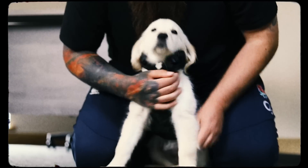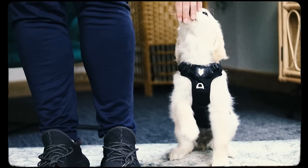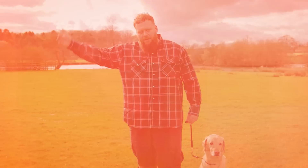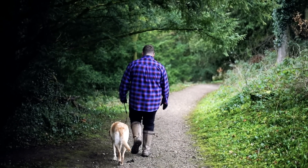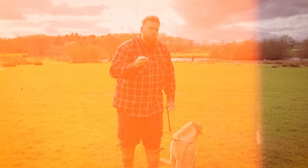Heel obedience doesn't have to be super fancy. It doesn't have to be competition obedience. It's actually very straightforward. But it's only fair to our dogs to help them understand what it is that we do want before we can move on to step two and step three. Teaching heel doesn't need to be complicated — it's a very simple process. Step number one to stopping your dog from pulling is making sure they understand what you do want from them first.